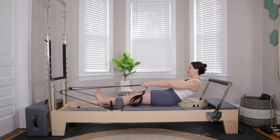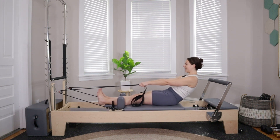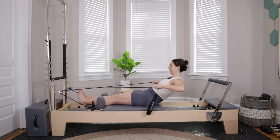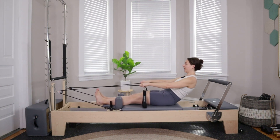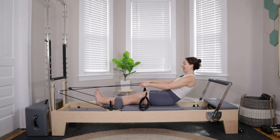Hold at the bottom — we take 10 tiny pulses, one inch forward and one inch back. Nice and slow. Counting down from nine, eight, seven, six, five, four, three, two, last one. Then pause right here for six rows: pull back with elbows out nice and wide, for five, four, three, two, and last one.